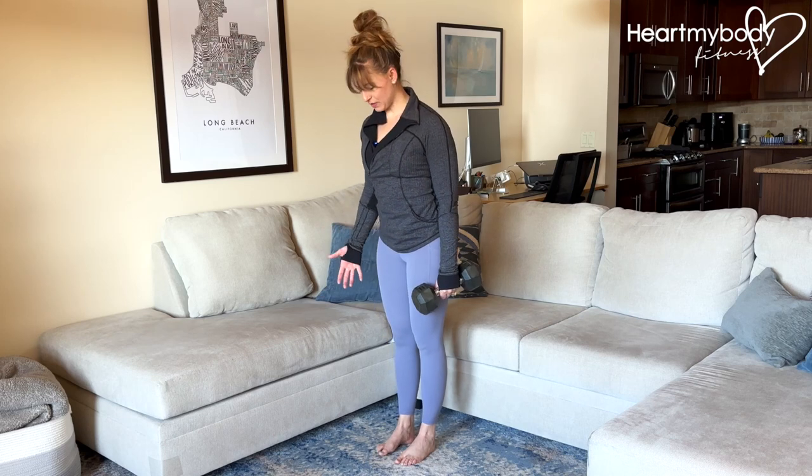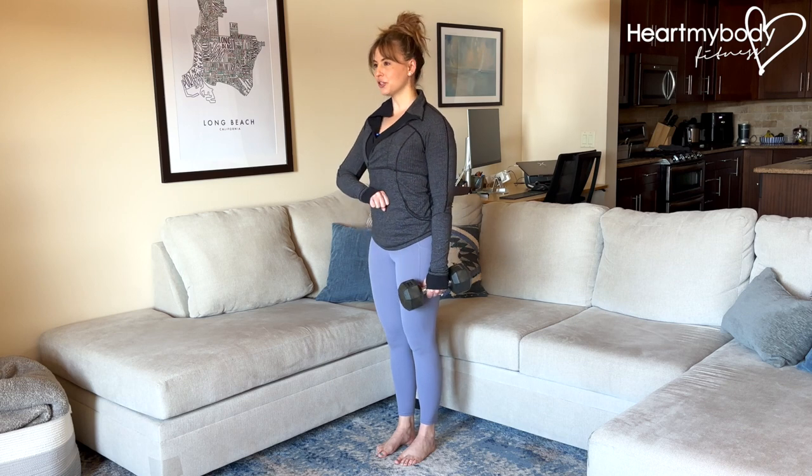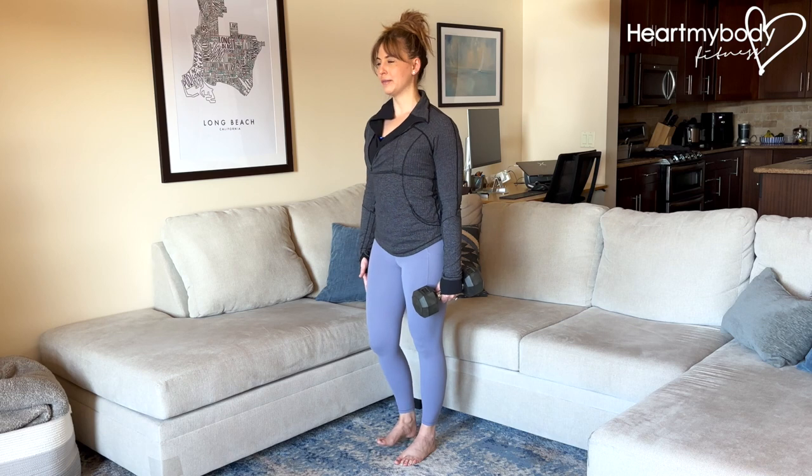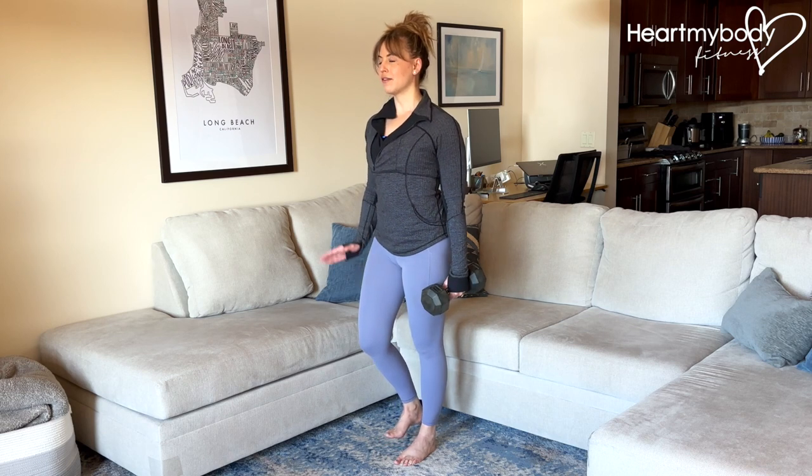For this balance challenge, stand tall with your feet close together and hold a dumbbell or kettlebell in one hand. Brace your core, draw your shoulders down and back. Lift your opposite side's foot up from where you're holding the dumbbell or kettlebell and let it hover off the floor.